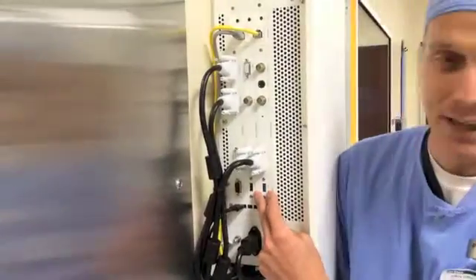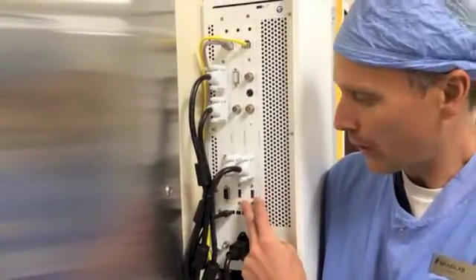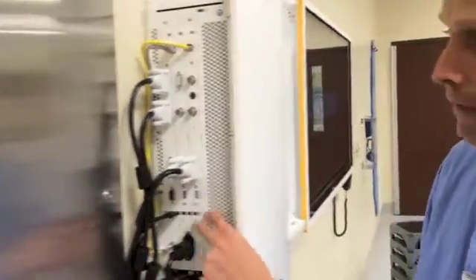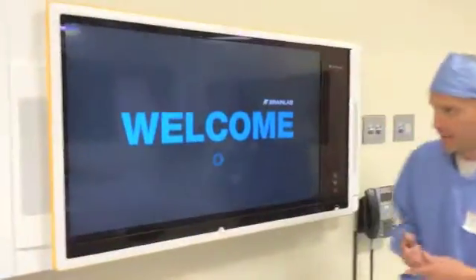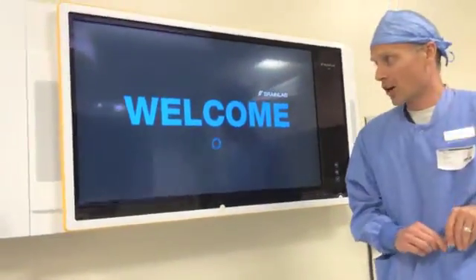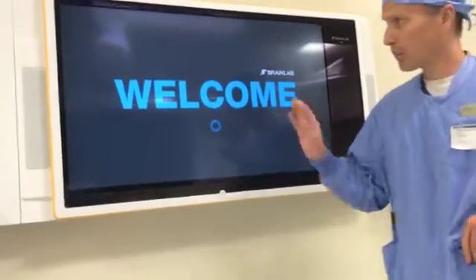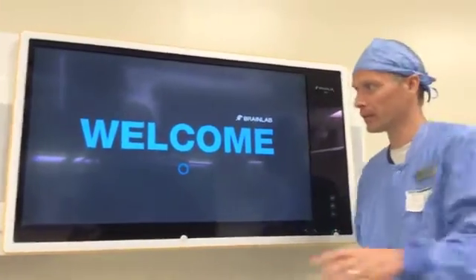This would be for manual data loading, or if the doctor's bringing images from his clinic and has it on USB, we can load them up through this port as well. Here's the welcome screen. As I tell everybody that's gone through the training the last couple of days, don't be afraid to touch the system — there's nothing you can do that's going to affect what's happening in the surgical field.